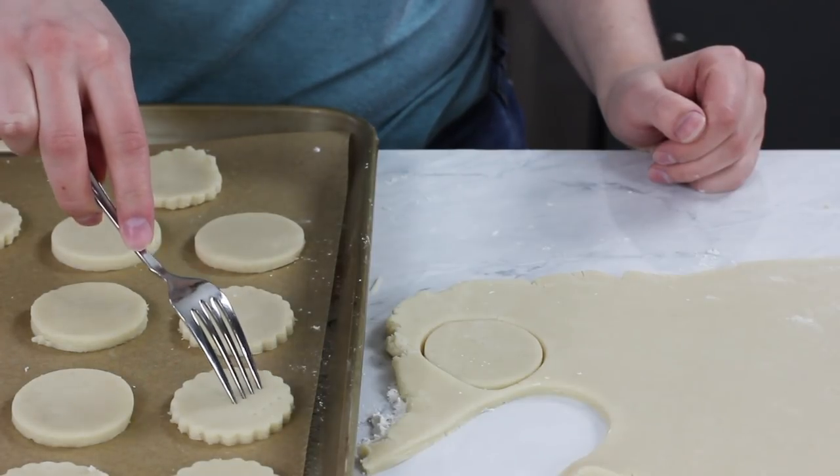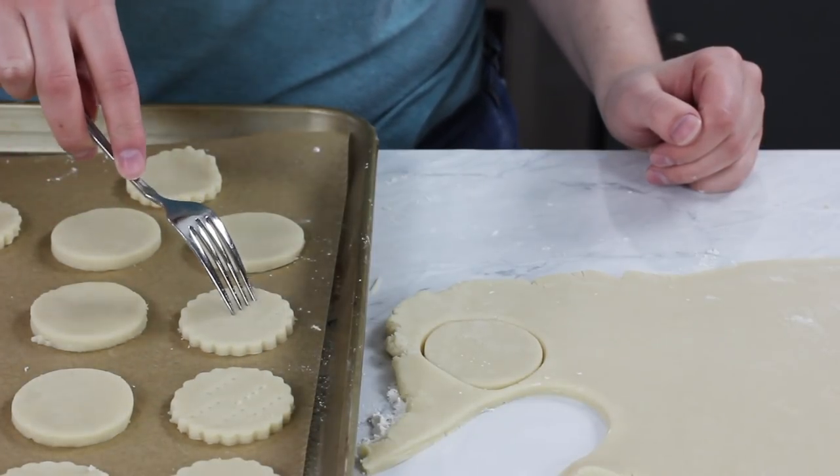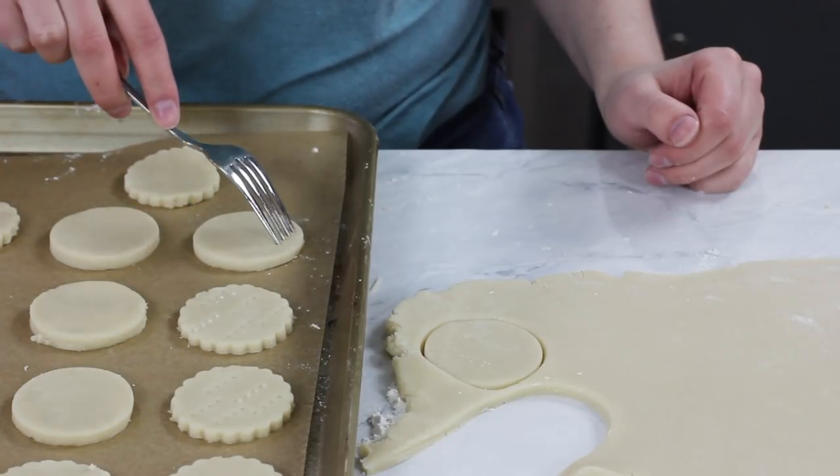Once you've filled up a baking sheet these cookies are almost ready for the oven, but there is one other step I like to do. Traditionally shortbread cookies are often pricked with a fork — it's not required for this recipe, but it does give them that traditional look. I'm going to go over each cookie and lightly pierce it with the tines of a fork. Once the cookie sheet is filled, transfer it to the 350°F oven where the cookies will bake for about 13 to 15 minutes, or until the edges are just beginning to turn a light golden brown.